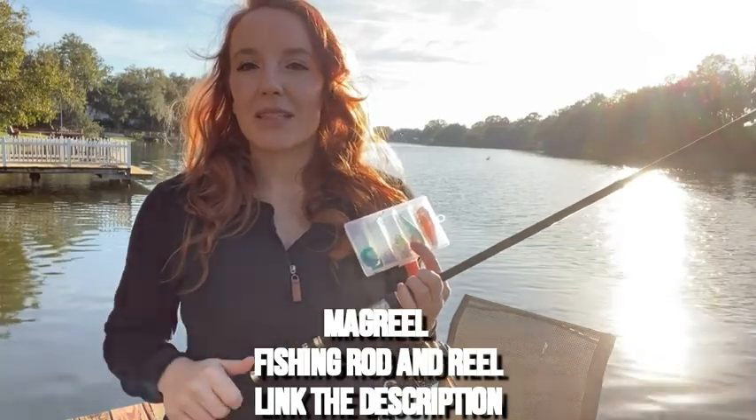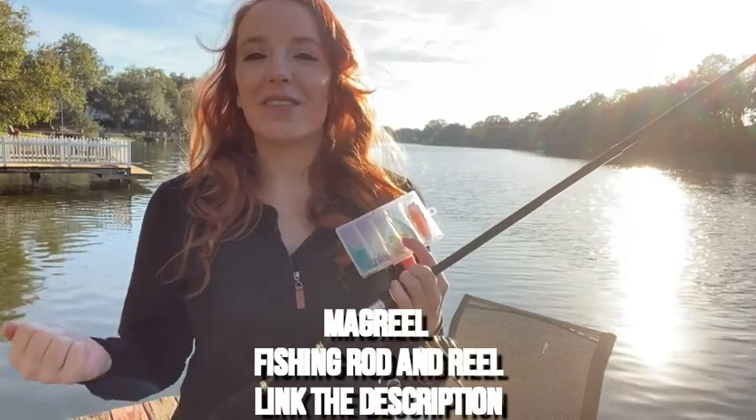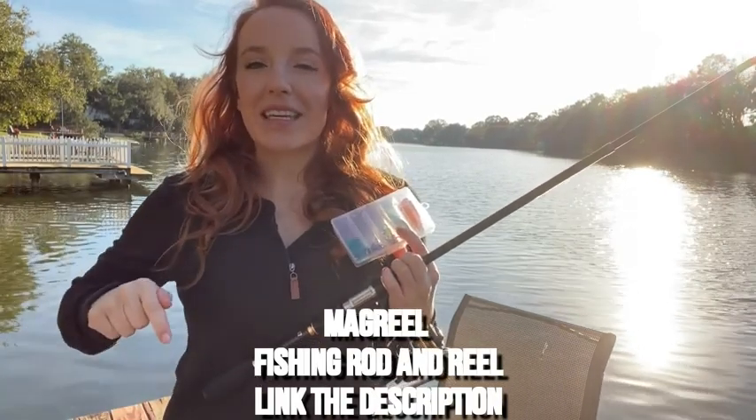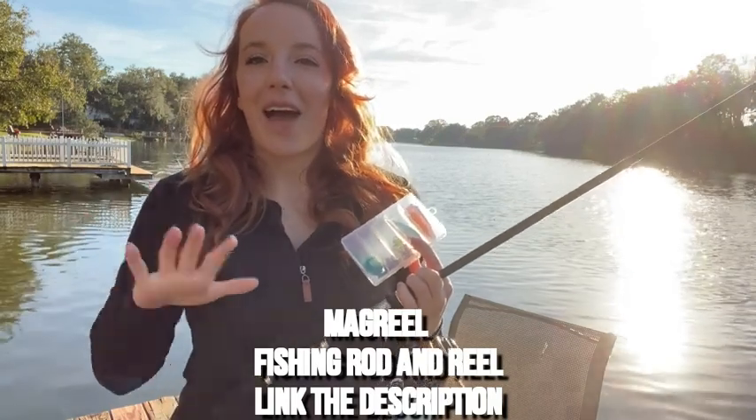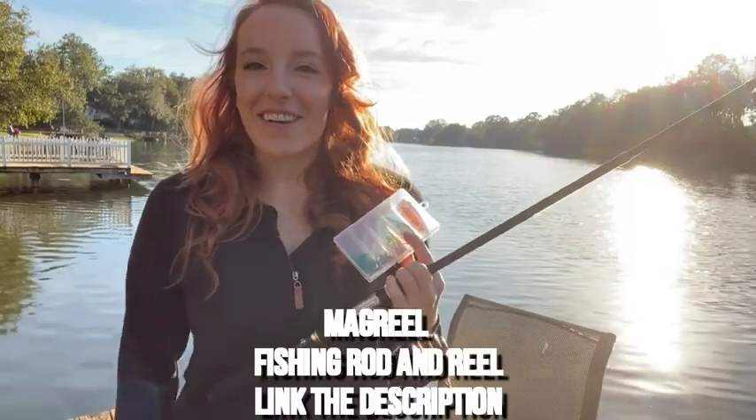This is a great, accessible, and approachable option for beginners, and it's great for kids — makes a great gift. I'll put the link in the description below so you guys can go check it out. Now I'm going to get to fishing — see you guys later, adios!